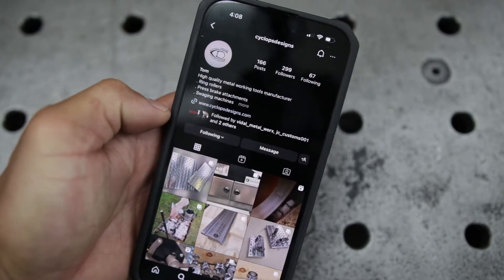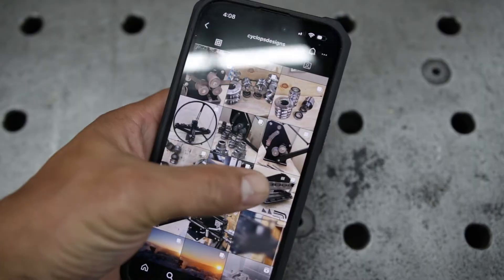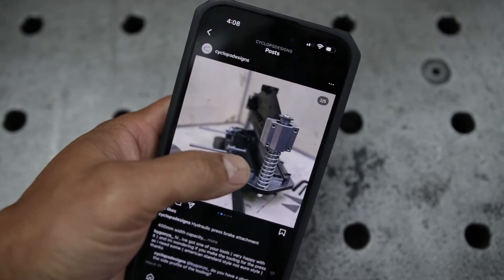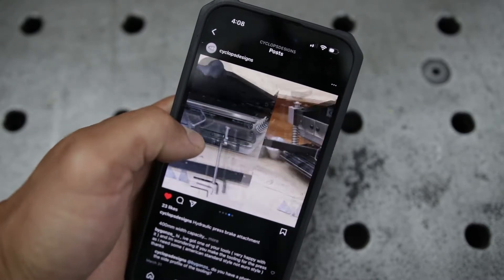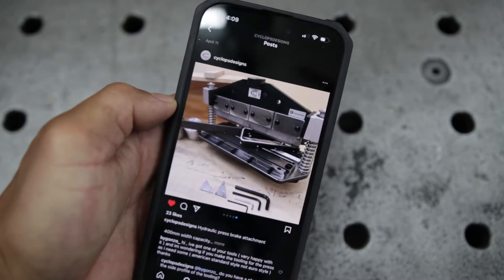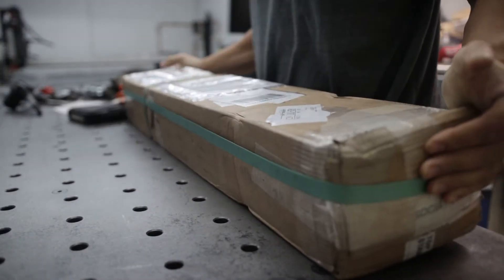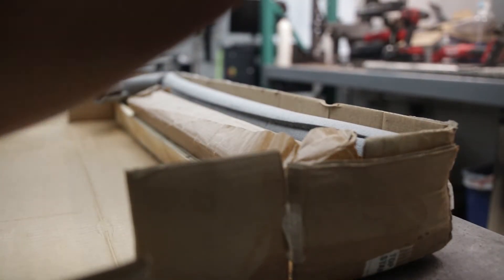Then I stumbled upon a brake press attachment from a company called Cyclops Design. I was a little apprehensive at first because there was little to no information about it in the US, mainly because it was developed and sold over in the UK. After reaching out to Tom, the owner, I discussed all my needs and it checked all my requirements.